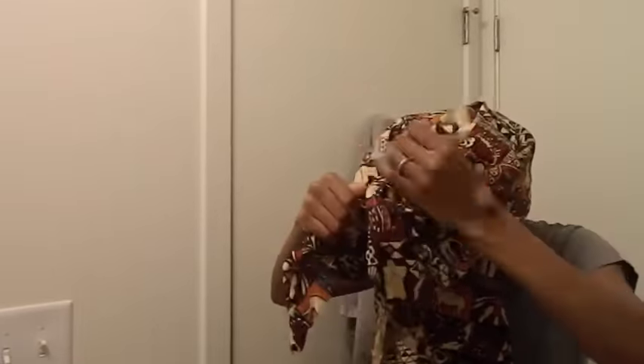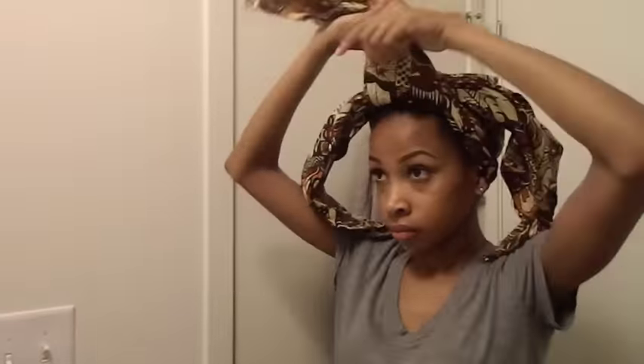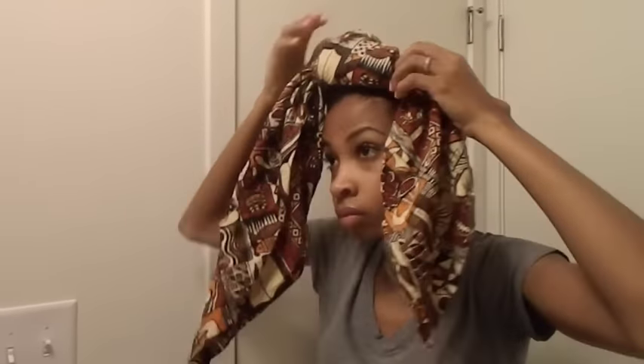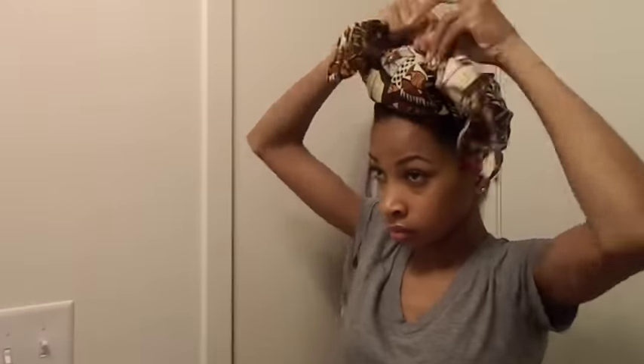Using the triangle fold one more time, I'm tying and tucking the middle end underneath the first tie. Then I'm creating another knot with the opposite ends and folding and tucking the excess material. And then I'm all done.